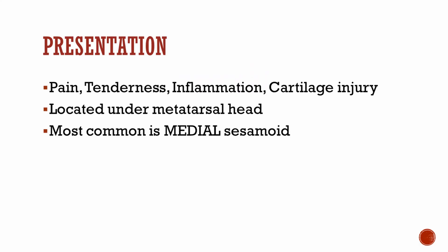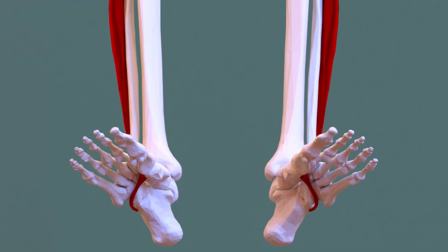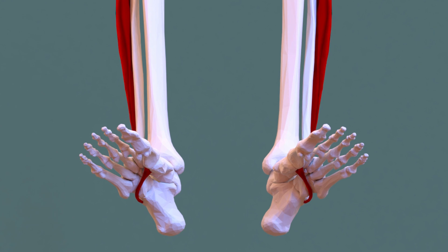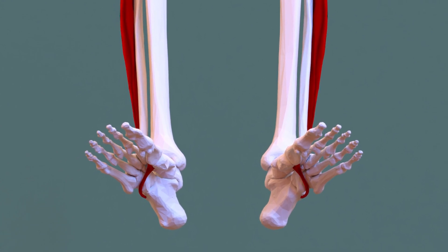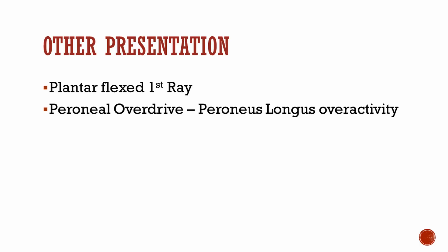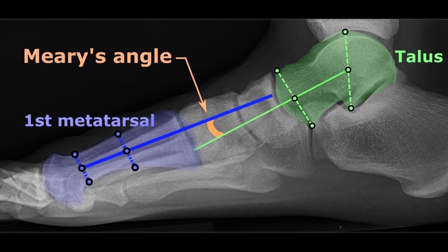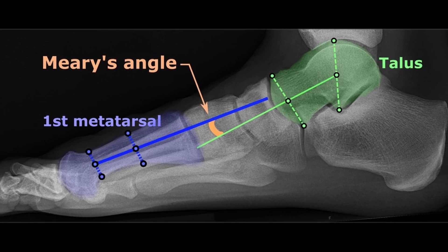The presentation of sesamoiditis is oftentimes pain, tenderness, inflammation, and cartilage injury at times, and is located under the metatarsal head, most commonly at the medial sesamoid. The sesamoids can be overloaded in other ways as well — from the peroneus longus tendon, which can excessively pull on the attachment site, causing peroneal overdrive. Also note that a plantar flex first ray can put excessive pressure over the sesamoids, and you can see this radiographically.